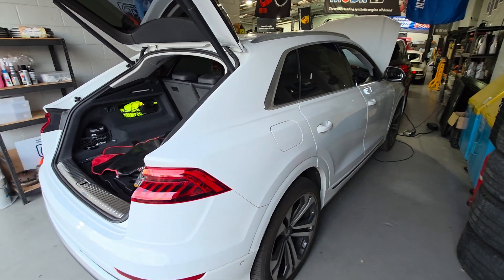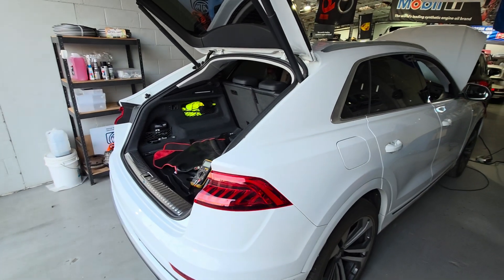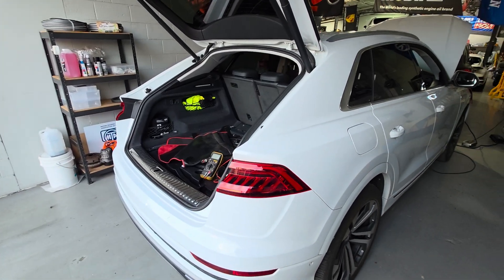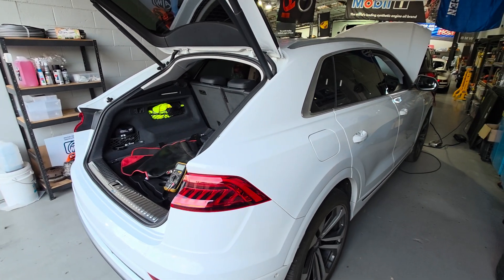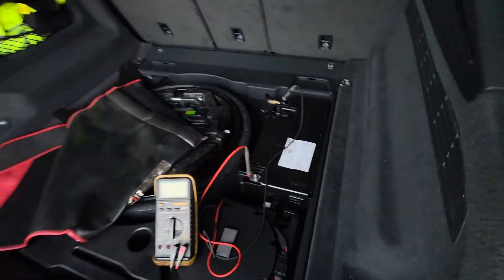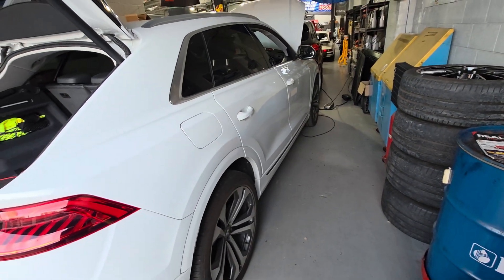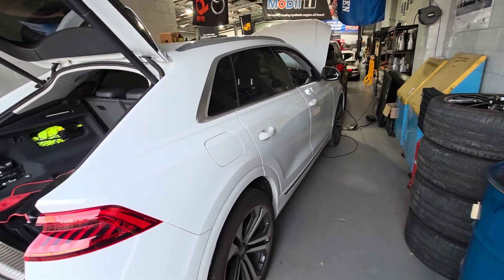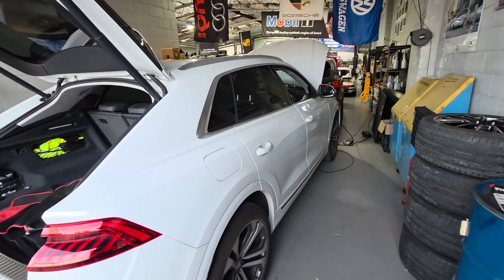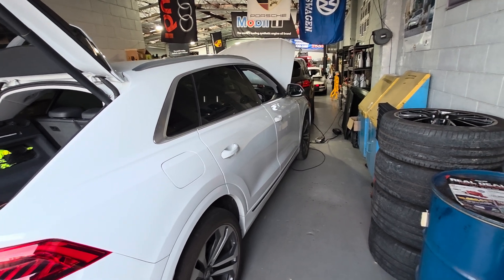I deal with a lot of lithium battery repairs and I do so many on the Lamborghini Urus and the Porsche Cayenne, actually converting the lithium battery to AGM so you don't have a problem with the lithium battery. But this one here is the 48-volt battery at the back, and it's a bit challenging because it's got a separate computer inside and a separate computer outside inside the car to actually control this one.